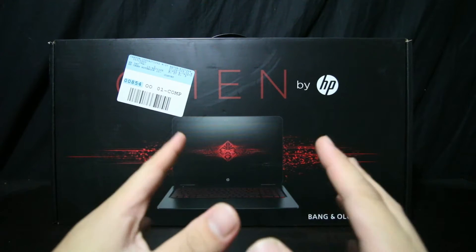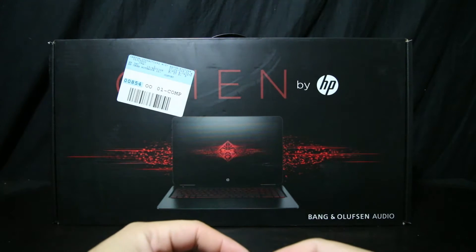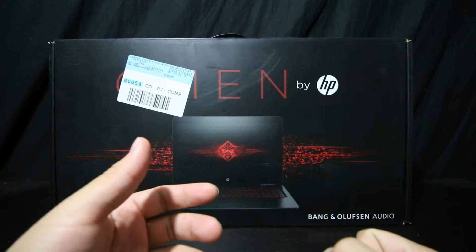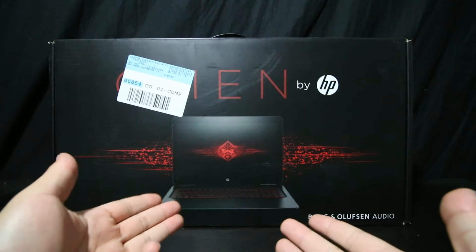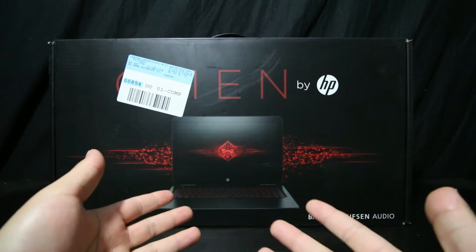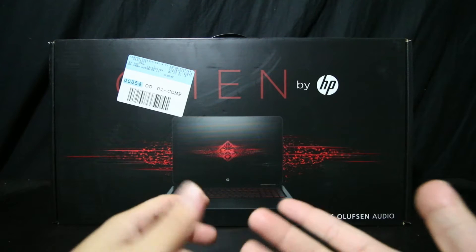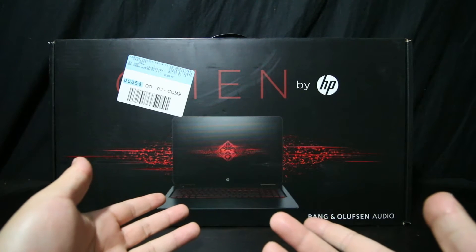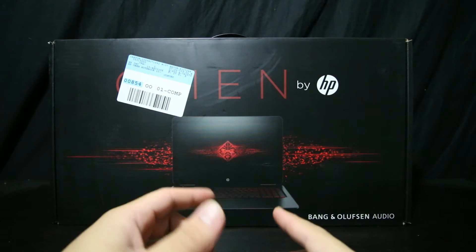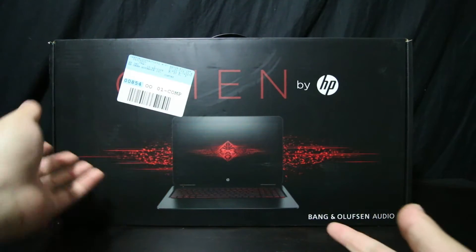This is the Omen by HP, the 15.6-inch full HD version. 15.6 means that's how many inches the laptop is. There is also a 17-inch version, and I believe that model also comes in a 4K screen. I just got the original full HD 1080 — 1920 by 1080 screen resolution.